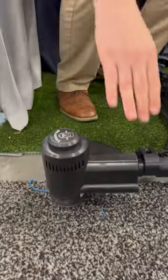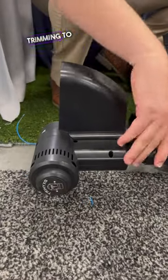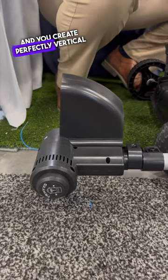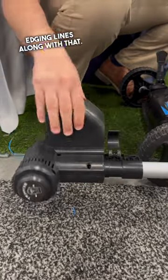And then you switch it over to an edger. So it goes from trimming to edging just like that — it does your sidewalks, driveways, and you can create perfectly vertical edging lines along with that.